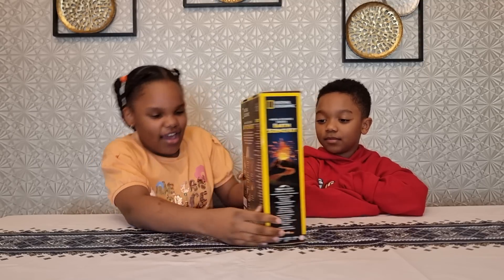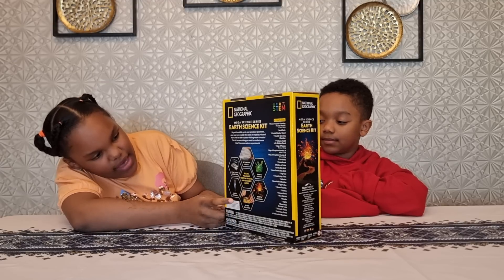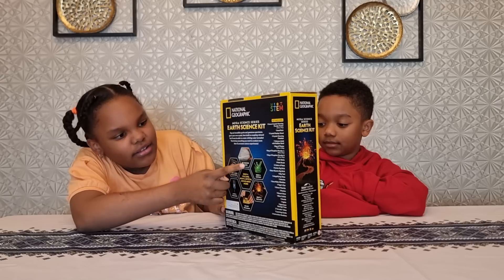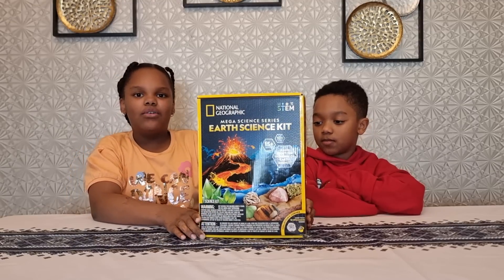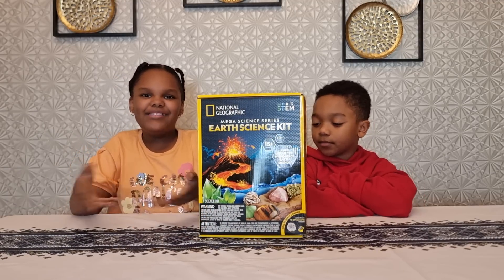As you can see, we can erupt a volcano, dig out specimens, make a tornado, start a rock collection, see through rock, and grow a crystal. So today we're going to make a tornado and dig out specimens. Let's get started.